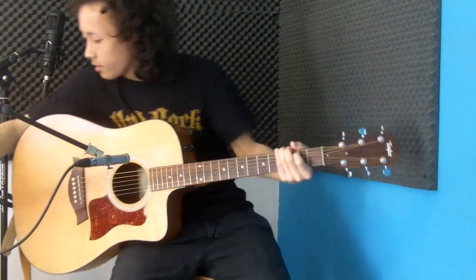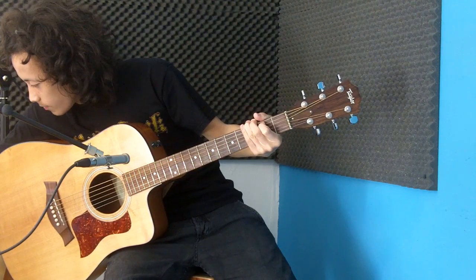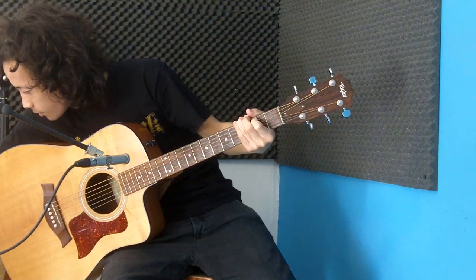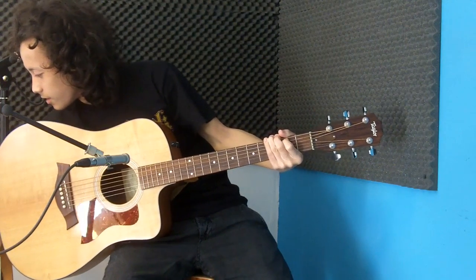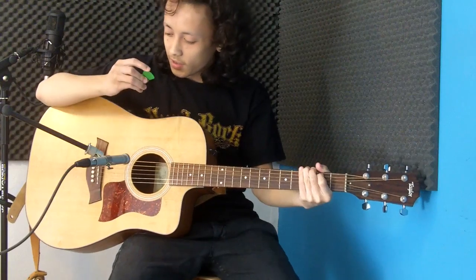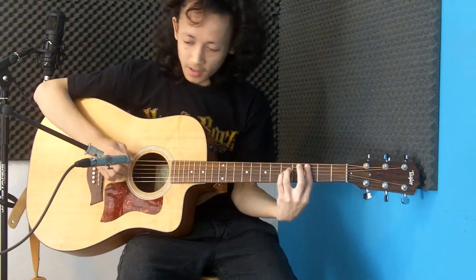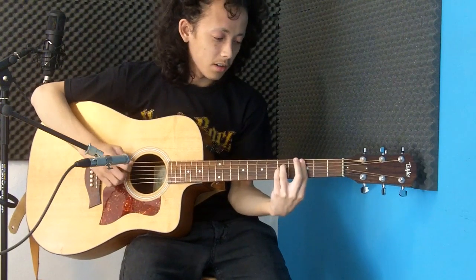So that was the thinner Sticky Grip. Let's move on to something that you all should know — it's a green 0.88mm Tortex by Dunlop. Sounds a lot shriller, I think.